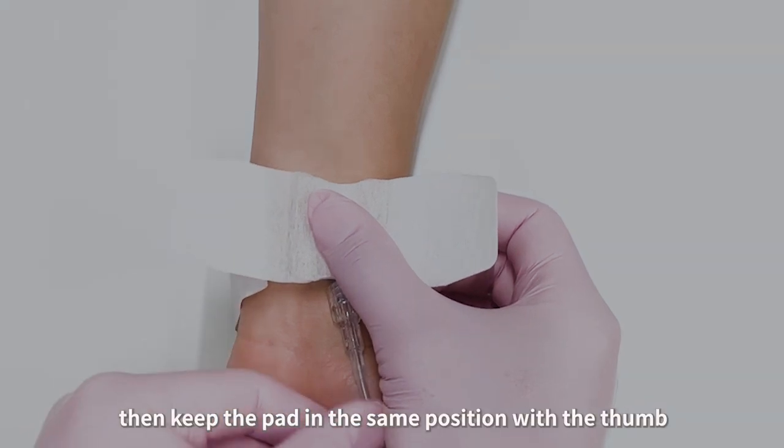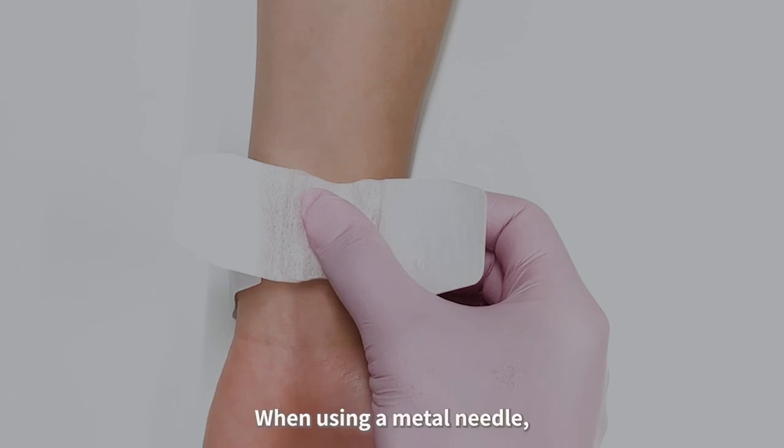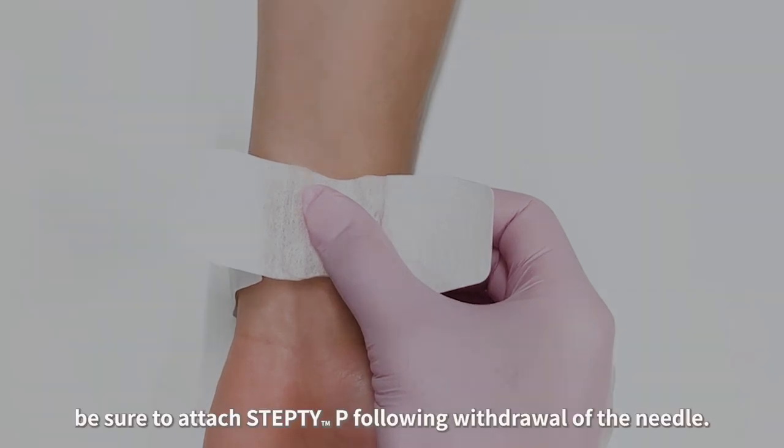Keep the pad in the same position with the thumb while removing the indwelling needle. When using a metal needle, be sure to attach Step TP following withdrawal of the needle.